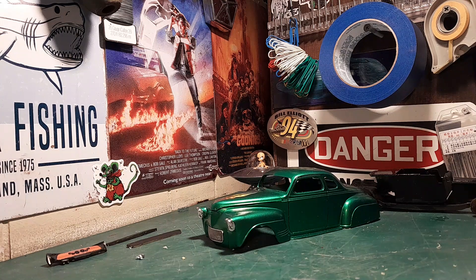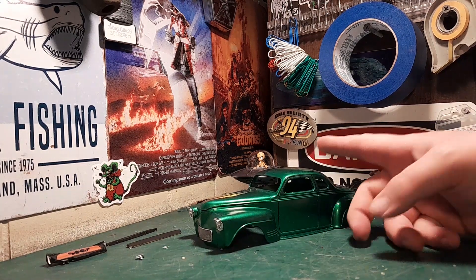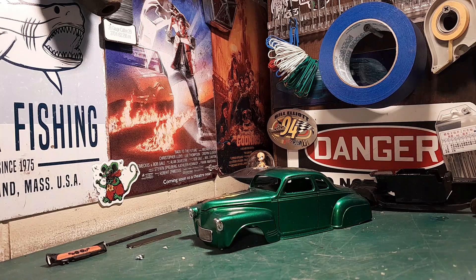Hey guys, welcome back to the Dark Cave. I have a few things in this video. One, the Dark Cave is gonna be closed for a week, so I already filmed a little filler video — there won't be an update on this next week, but there is still a video coming out. Two, I bought my grail kit — well, technically kits — and I'll show you that after I show you the update on the Plymouth.